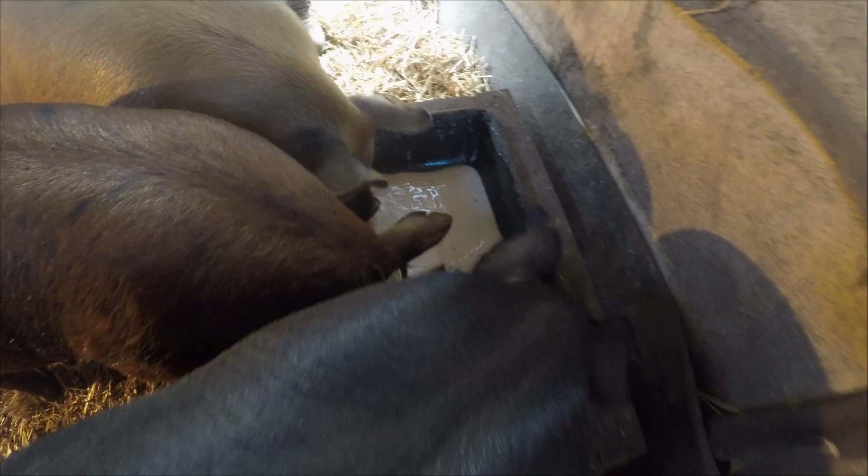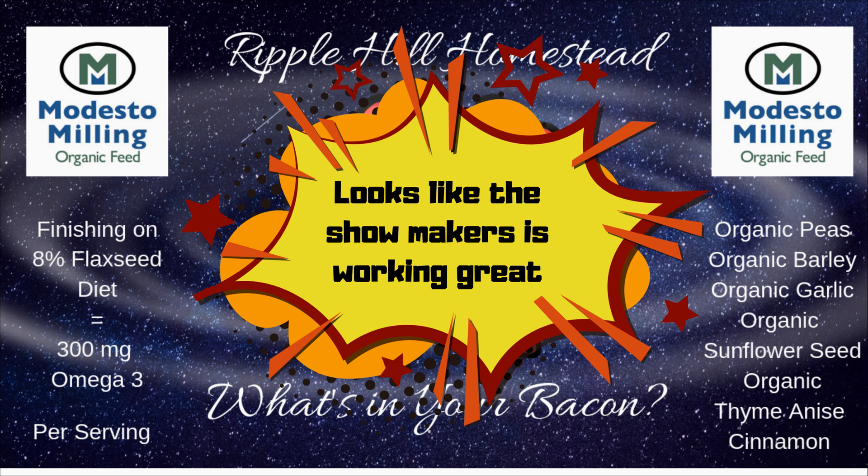We have found that the beef scales at the fairgrounds were off by about 10 pounds. That means Chops needs to gain an average of about 1.88 pounds a day until fair, and that is only 36 days away. Way to go, showmaker! He's still packing on the pounds and we are flavoring from the inside out.